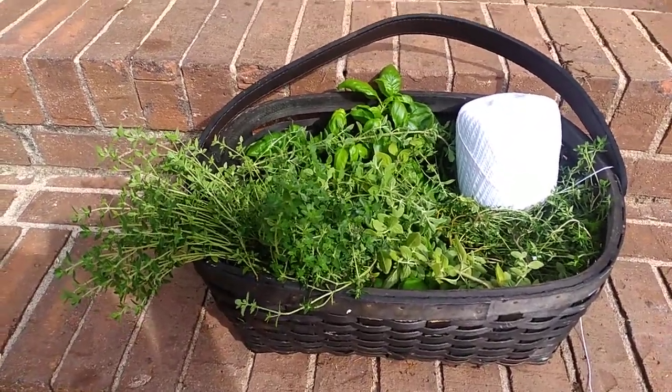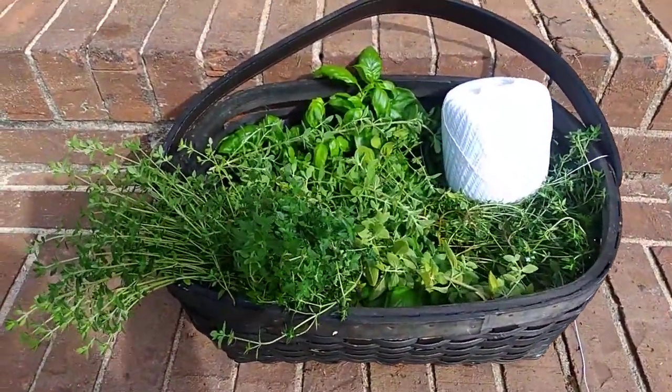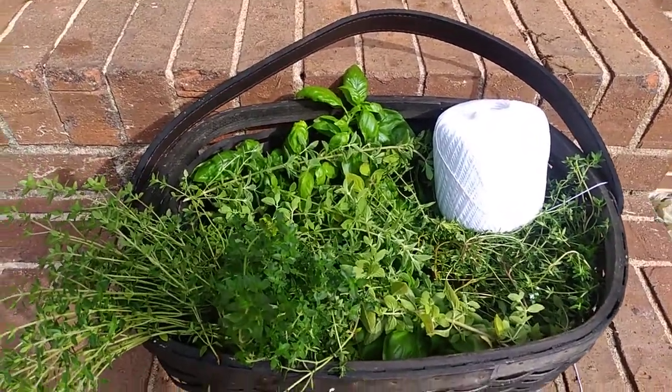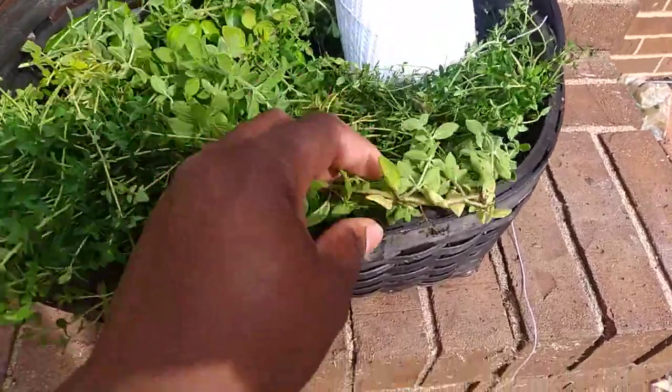Hi guys, this is Stephanie from Grow Green Homestead, just making a quick video about my little harvest this morning. I picked basil, thyme, and oregano — this is pretty fresh.